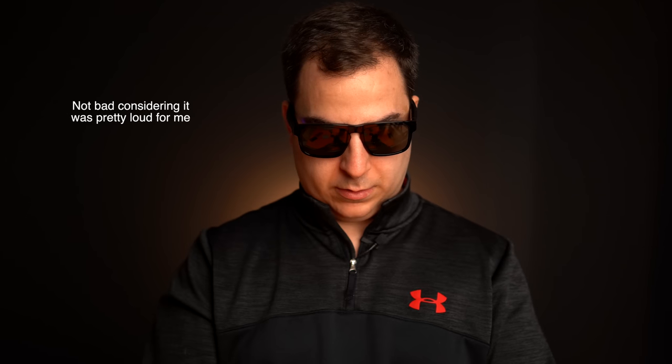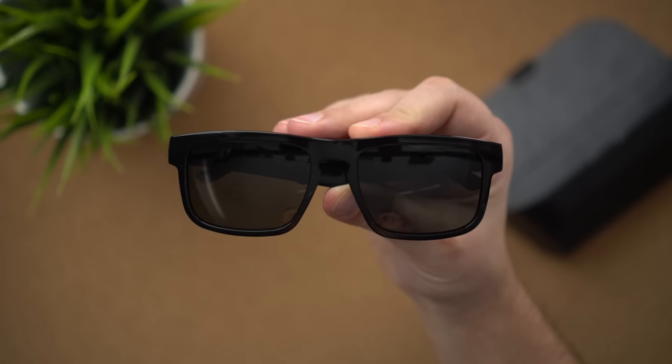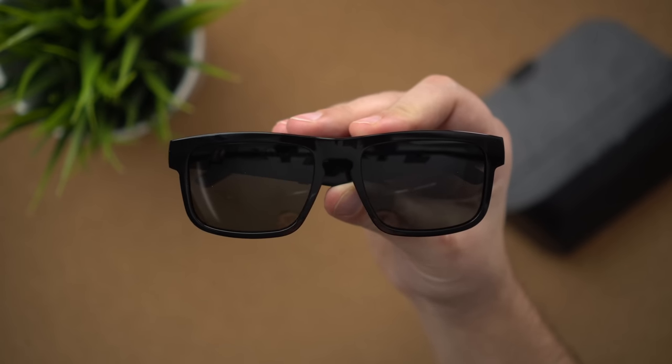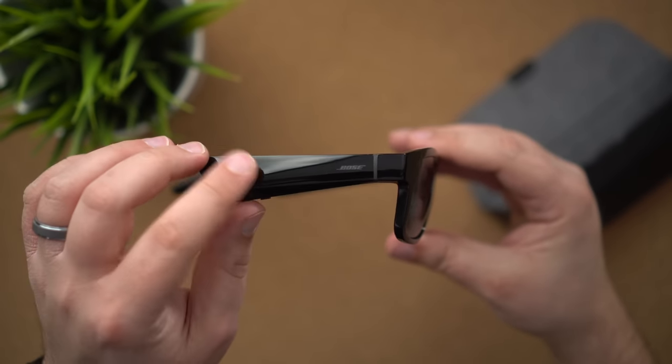I'll throw these on — there's a microphone right here — let's see how well it picks up what I'm listening to at a reasonable volume. I got the volume at about 75%, which is plenty loud for most people. These audio sunglasses will truly shine for those who just want music played discreetly with no headphones in or on their ears — maybe when you're on a run or a walk. It's pretty much limited to outside use only since they are sunglasses, but they're perfect for those situations.